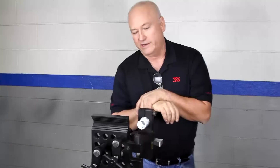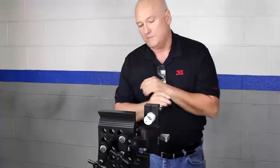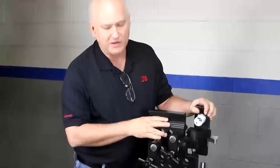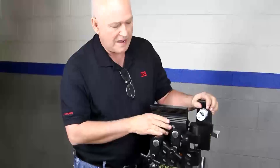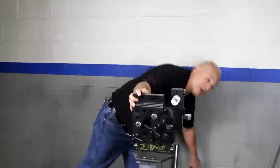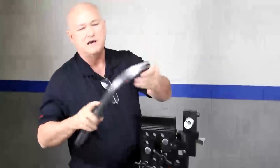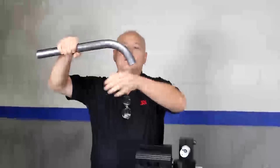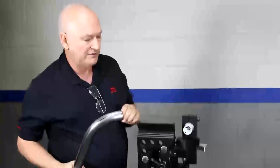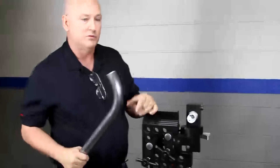We're going to demonstrate the Beast Notcher and some of its features. Essentially, it's a very heavy-duty machine — she weighs just under 50 pounds, I think 48 or 49 pounds. She's designed to make notches inside tubes. For instance, she can clamp tubing onto the machine and put a notch on the outside. Let's say you're doing your door bars in your stock car — good luck notching those on just about everybody else's notcher, including our other models. This one will handle it fairly easily, and we're going to demonstrate that.